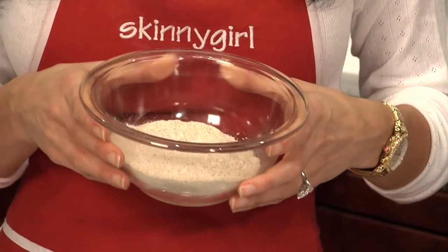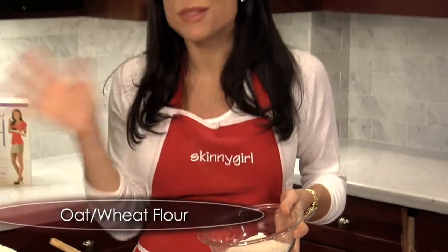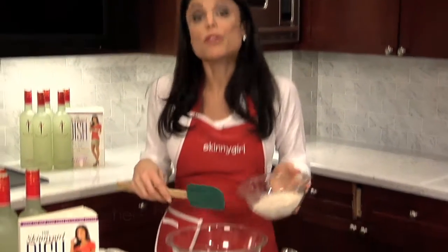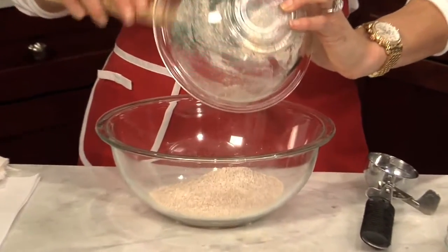If you have no wheat intolerances, then use wheat flour. Some people who can't eat wheat like to use oat flour — you can substitute one to one, it's the same thing. Whatever you have, whatever your supermarket has. So this is the oat or wheat flour.